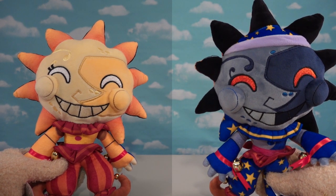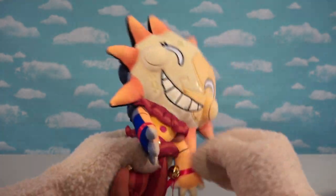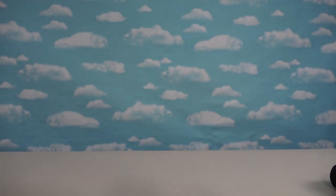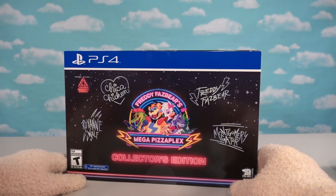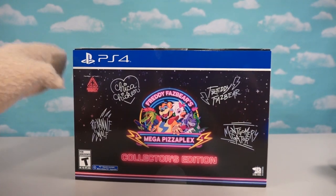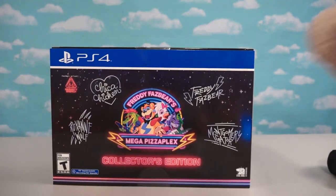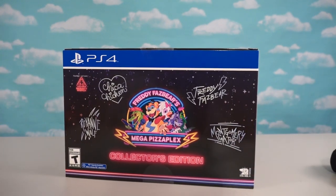So two plushies in one — we have Sundrop on one side and Moondrop on the other side. What a great looking plush. Now if you want this for your very own, it is an exclusive — you can only get it in that big old collector's pack that comes with the game: Fazzbear's Mega Pizzaplex. This one's for the PlayStation 4, and we'll open this in another video. It comes out on December 6th, and there's all kinds of cool goodies inside.